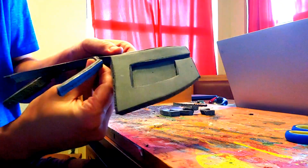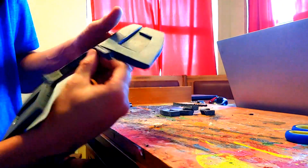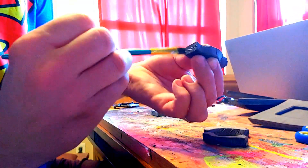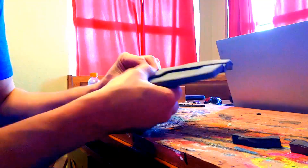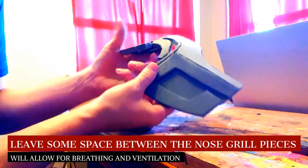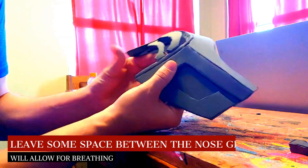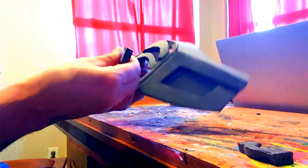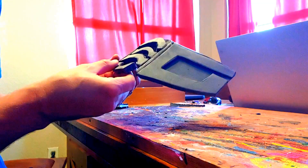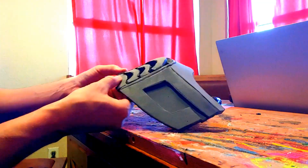Now we're going to put the nose guard piece and attach it in the middle underneath the eyes, then add a little more and attach that to the sides. We're going to layer our nose grill pieces with a bit more contact cement and attach those. You're going to do this like a grill — leave a little bit of space between each one, making it like a step ladder where they go down layering each next to each other with a small gap in between. Once we've got that together, that's the gist of our mask and we're going to move on to the next part.